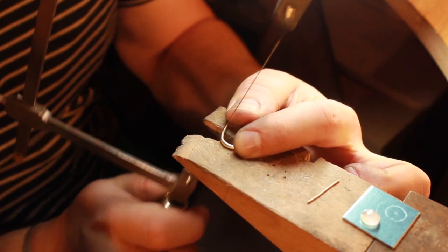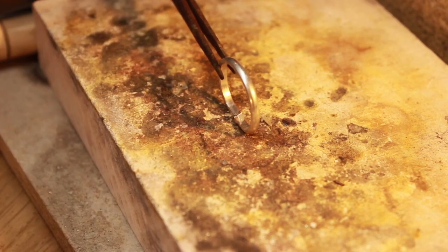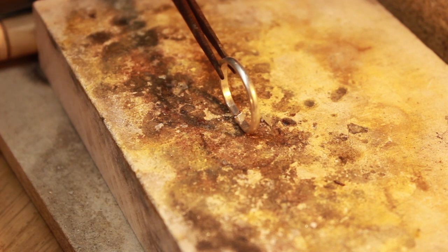Next up is something I always do but this is the first time I've actually videoed it. I basically put a saw blade through the joint and saw it straight through to make sure it's a really nice fit for the solder to flow through.